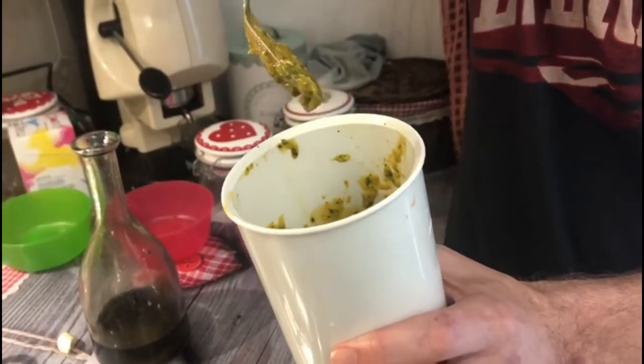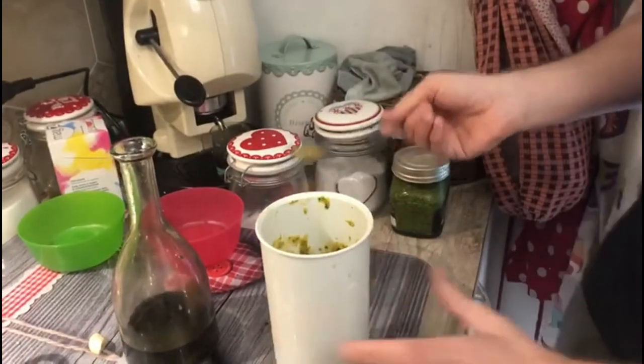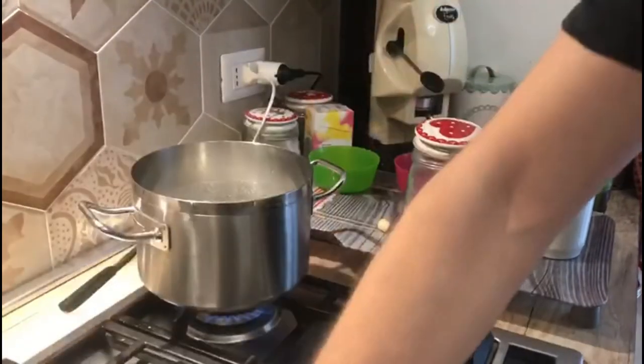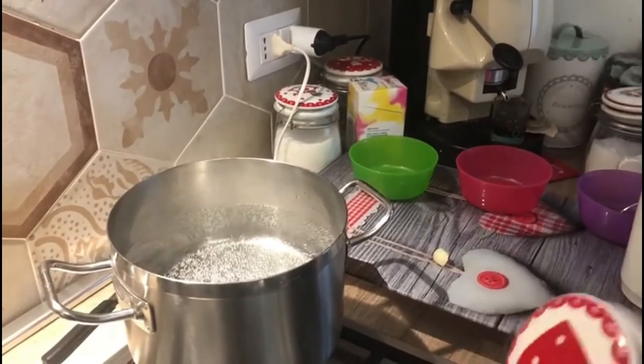Our water is about to boil, so we add the usual handful of coarse salt in it.